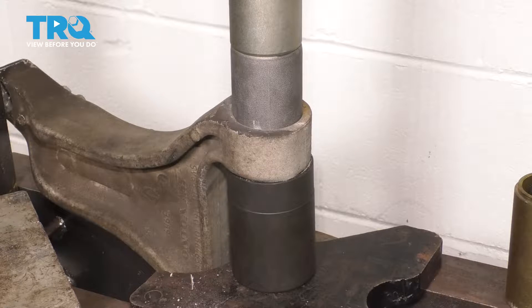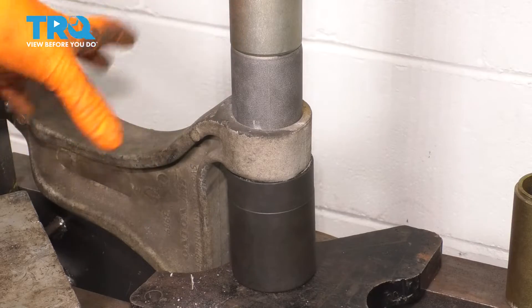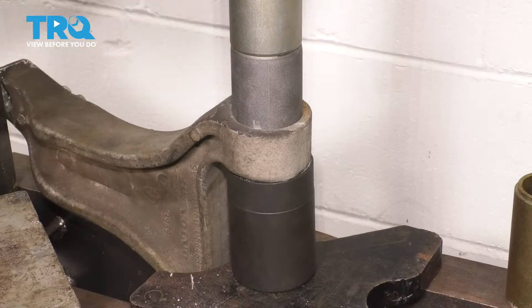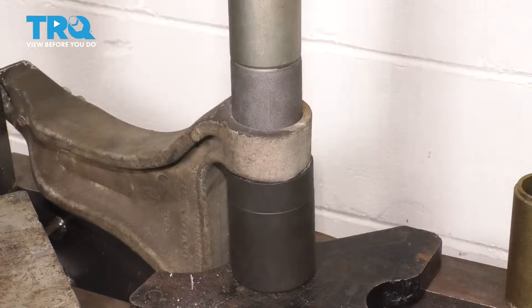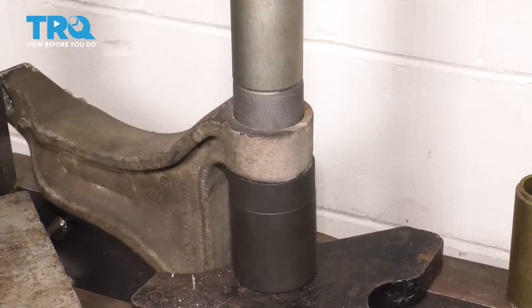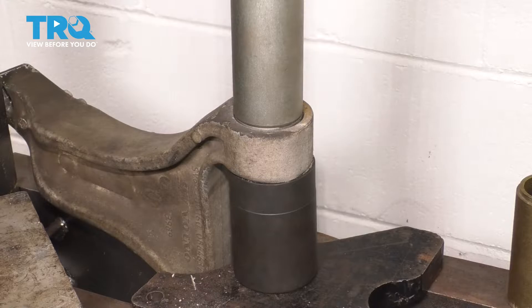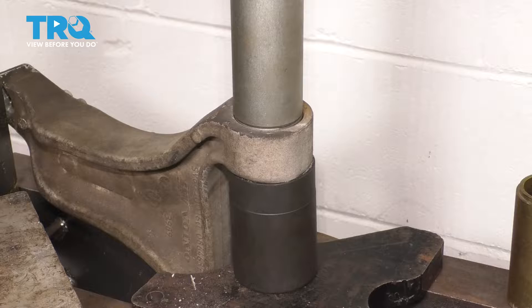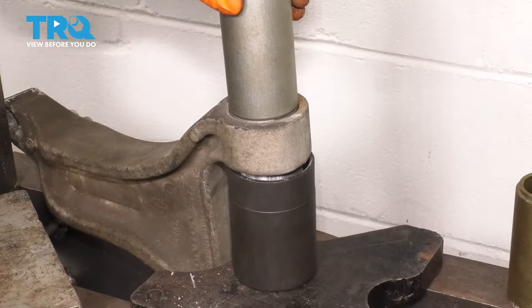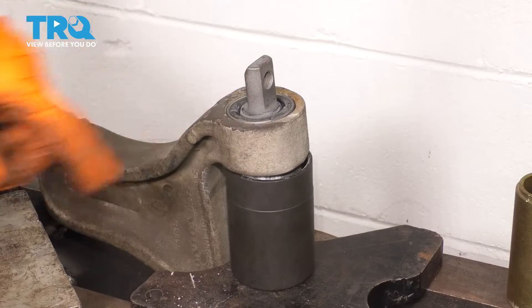Now let's apply some pressure and press it down into the control arm. If you notice that it's going at an angle, stop and try to re-situate the bushing so that it is going down straight. Remember the control arm is aluminum, so it's a softer metal — you don't want to damage it. That's flush with the control arm right there. Let's release pressure, take out the adapters, and that is perfect. Let's install this in the vehicle.